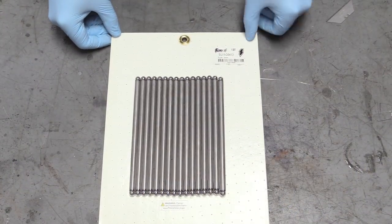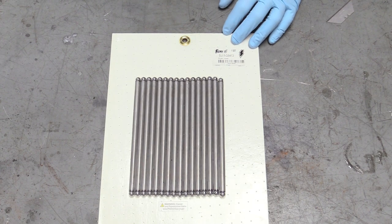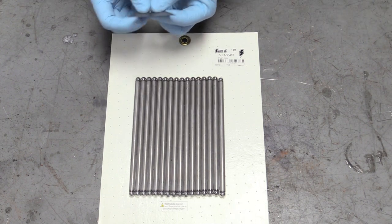These are the push rods we are going with today. They are made by Summit Racing — the link is down below in the description. This is just the stock push rod length. There are a lot of things you can do with push rod lengths, but I like to keep it stock just to keep all the geometry nice and simple. So we'll go ahead and remove these from their package.